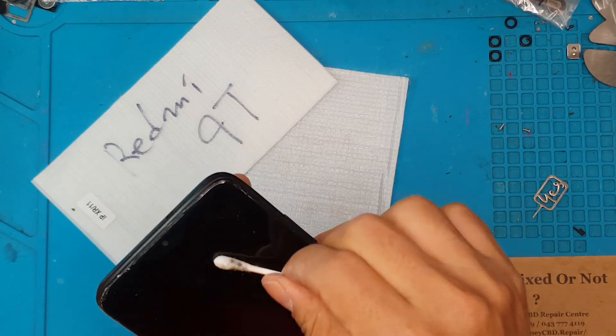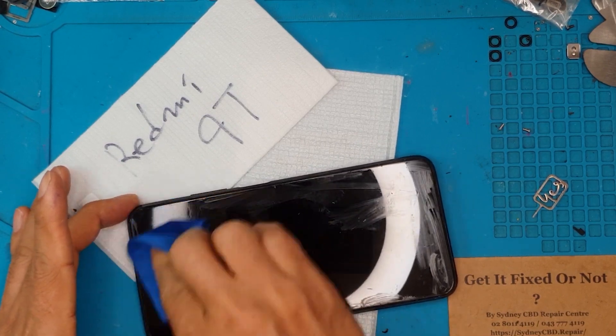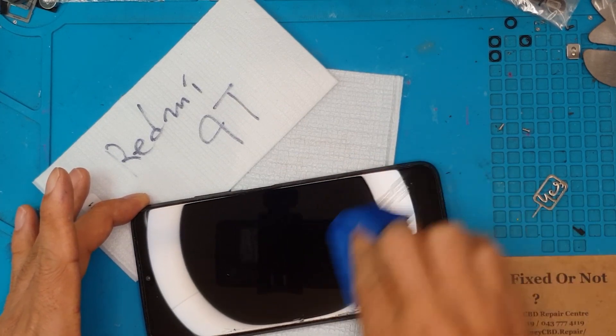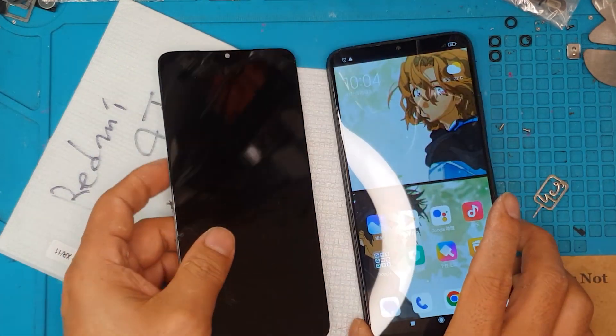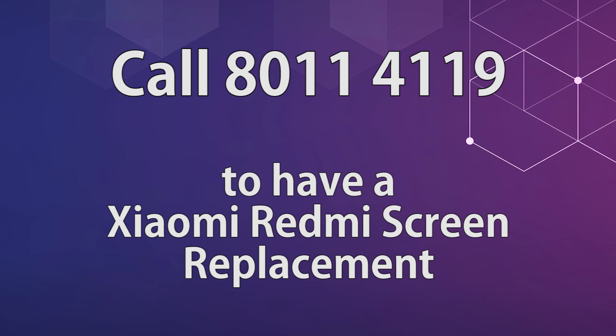If you have any questions or want this same kind of repair on your own Redmi 9T, don't hesitate to message us or leave a comment down below. Don't forget to like and subscribe. David has now completed his job — let's see the broken display side by side. See you next time! If you want your smartphone fixed for a very reasonable price, contact Sydney CBD Repair Center. We also provide mail-in repair services for customers outside of Sydney or Australia — just message us to arrange shipping of your device.